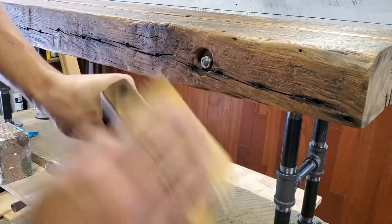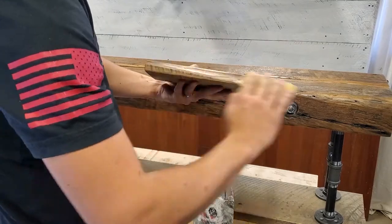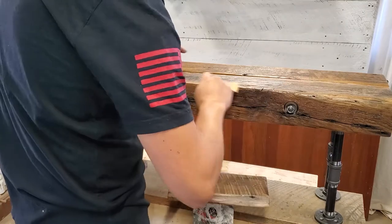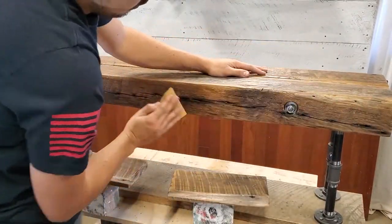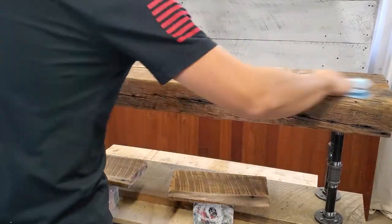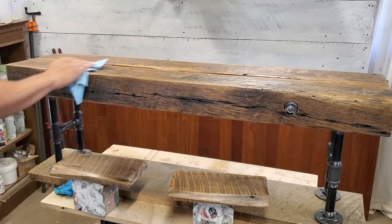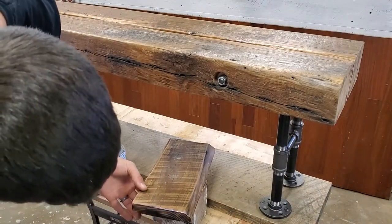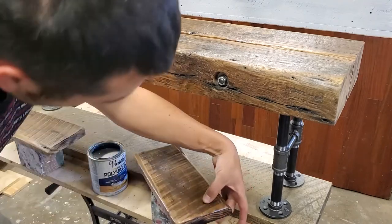I give the ends a quick sanding to soften up the burn marks and blend them in. Then I lightly sand over that first coat of poly with a high grit sandpaper to take some of the roughness off before the second coat. You want something really high — I wouldn't use anything under 300 grit — and you want to make sure you're barely applying pressure, just taking that roughness off and smoothing it out. Then make sure you use a rag to wipe the dust off before you go back over with your second coat.